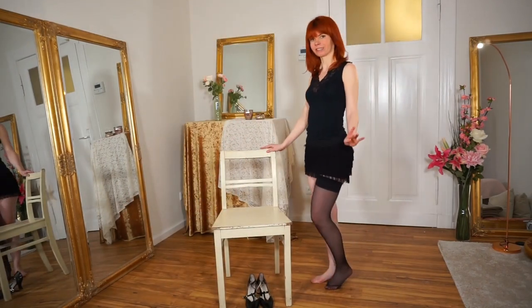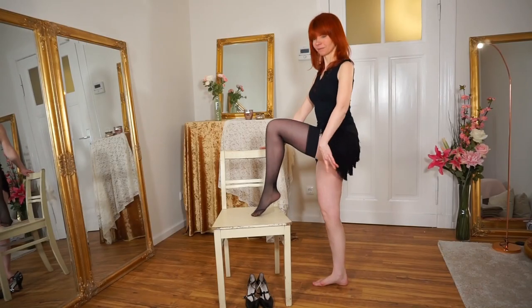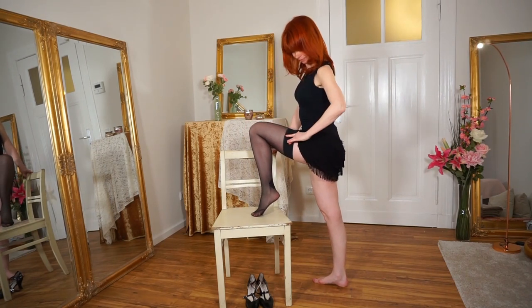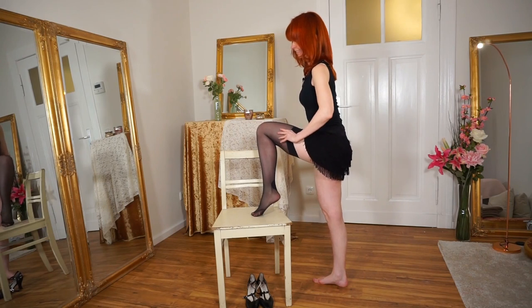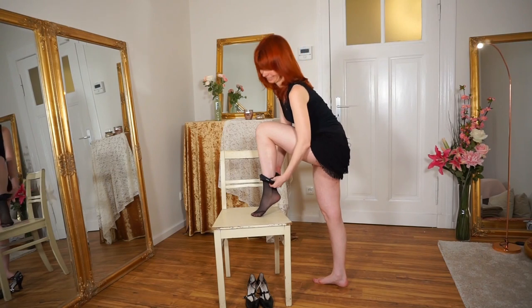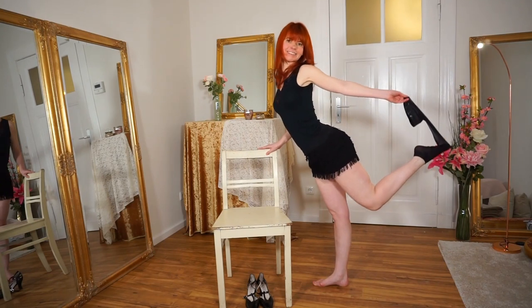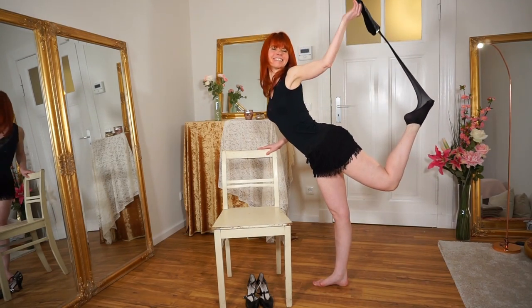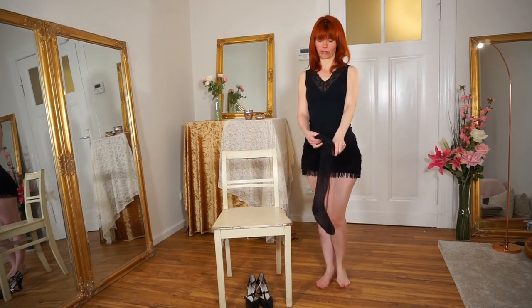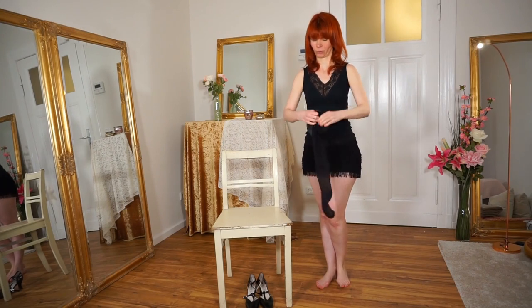And now variation number two. I will show you first again and then I will explain. Let me put on my stocking — just one second.